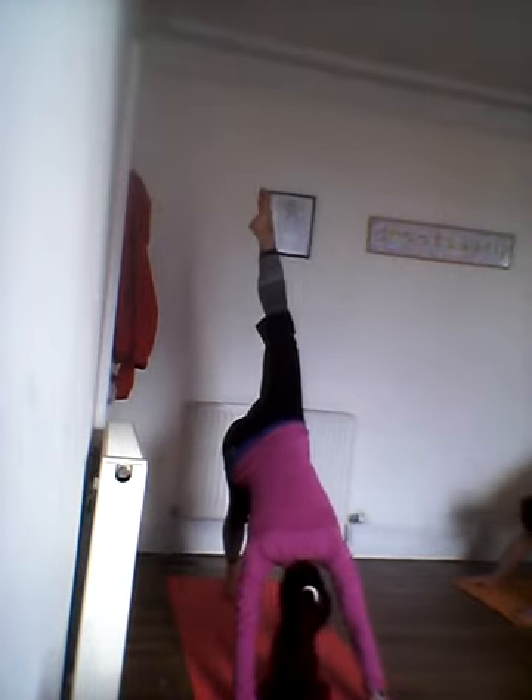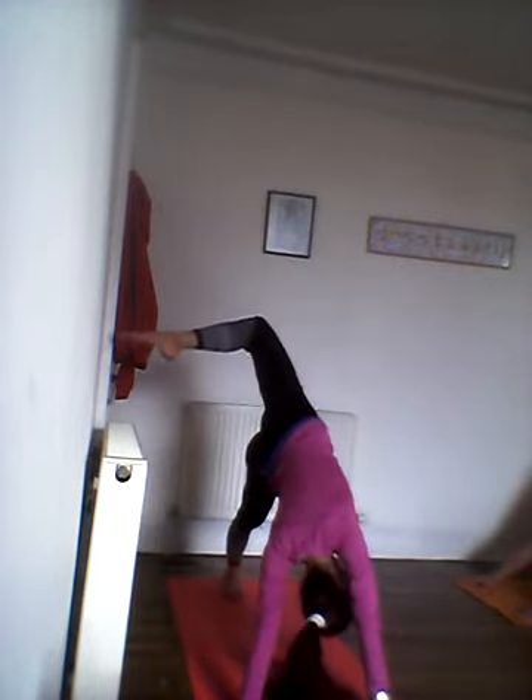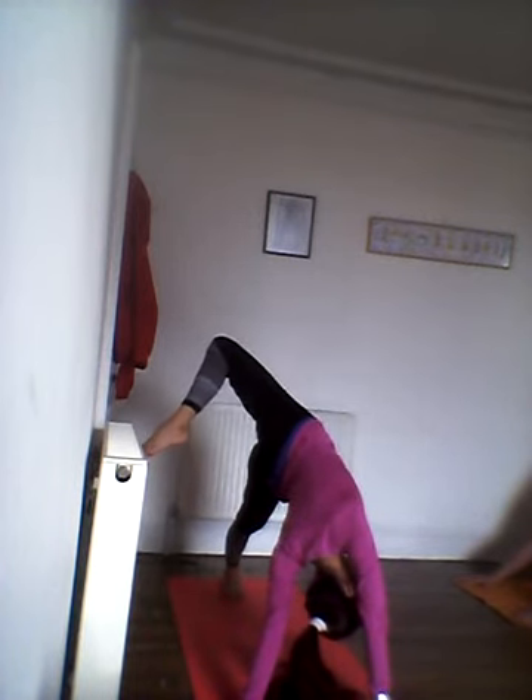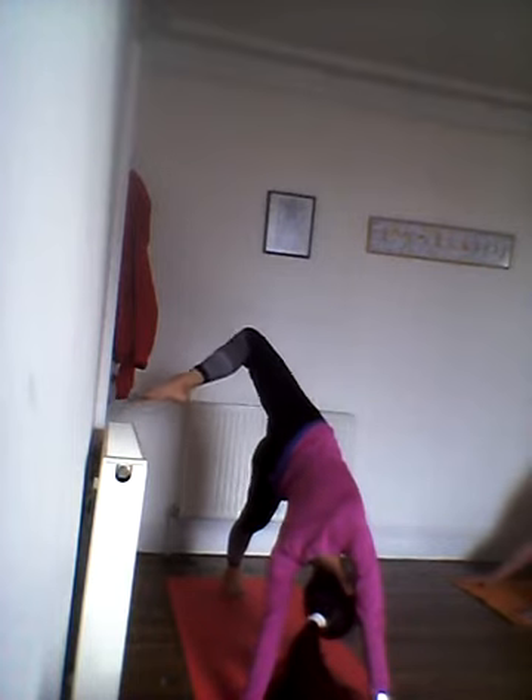Bring the legs together and inhale the left leg up to the ceiling. Bend the knees and really open up the hips. Then looking forward, swing that left leg to the front. Guide the right knee down to the floor, palm to the floor. And just open the left arm up towards the ceiling. As you exhale, lower your left hand down, guide the elbows down to the right side and maybe the crown of your head down.